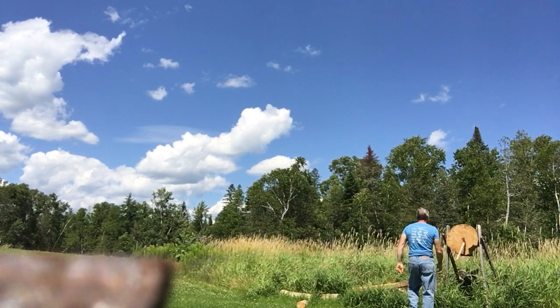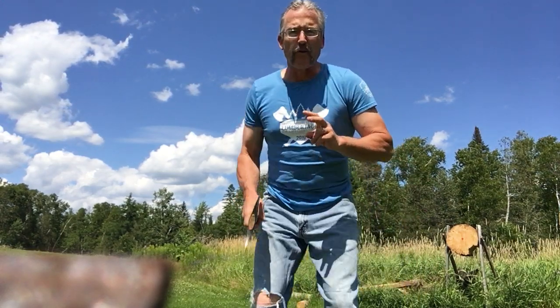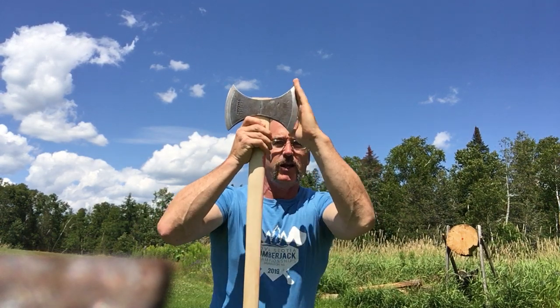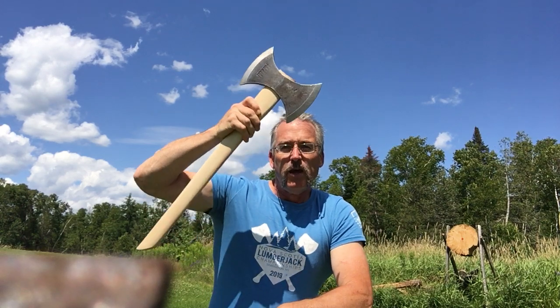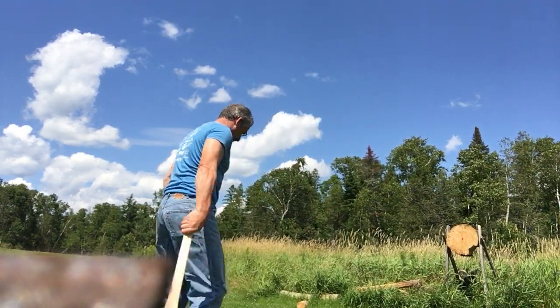A couple of things that typically happen when axe throwing: the axe should hit the target straight up and down — that gives you the full six inches of blade to cover the bullseye. If it's hitting sideways and both points hit, that can be a disqualification. If you're over-rotating, lengthen your throw — hold onto the axe a little longer before release. Sometimes over-rotation is caused by flicking at the end, so keep a nice smooth release. I started pointing my fingers right toward the target for a good follow-through — that takes away the over-rotation.